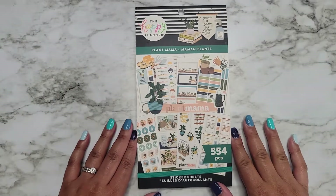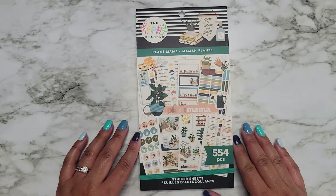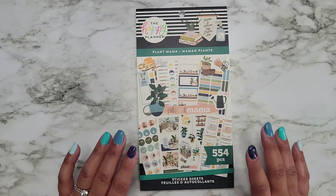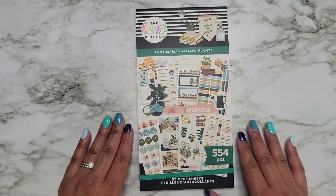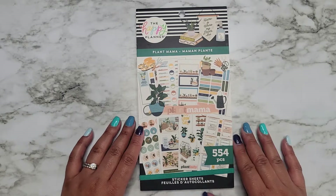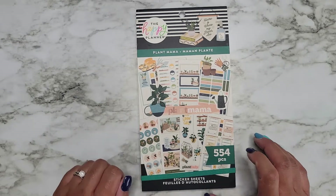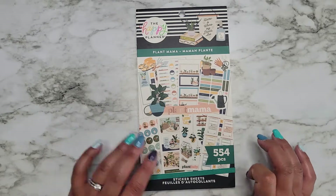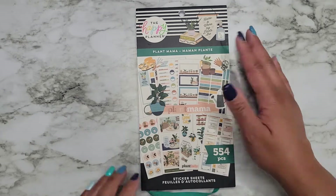Hi everyone, it's Jojo from Mojo Jojo Plans and today we are flipping through the new Plant Mama sticker book that was released during the second release of the Happy Planner's summer release. It is supposed to be available at Joann's at some point in time, but I'll make sure to link it from the Happy Planner website down in the description below.